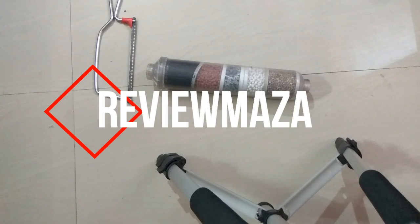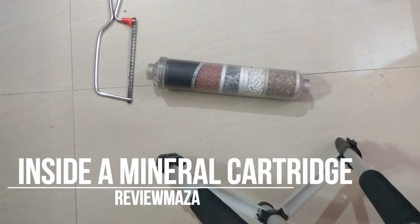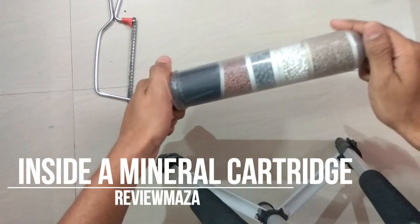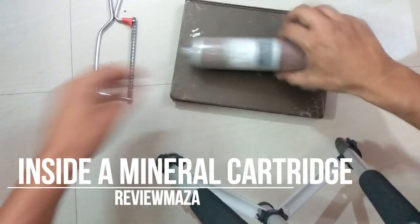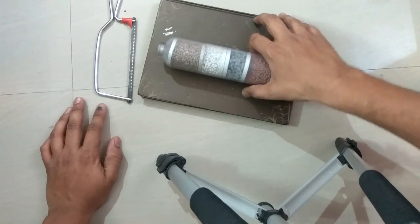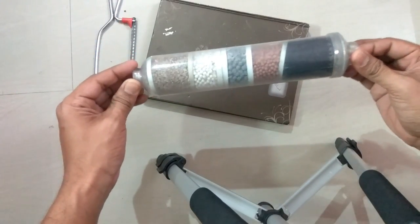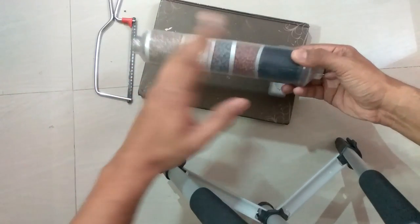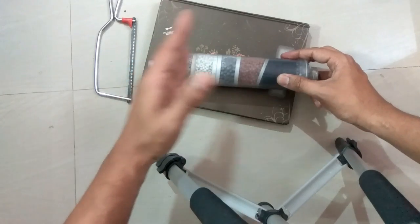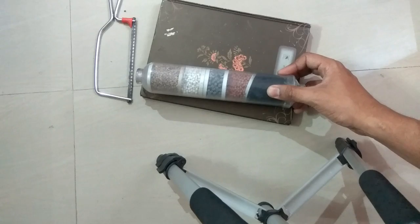Hello friends and welcome to Review Maza. Today we are going to do a video on what is inside a mineral cartridge. We are going to open this mineral cartridge. This is a mineral cartridge used for remineralization in RO water purifiers — it has five stages. Let's cut it down and see what is exactly inside.